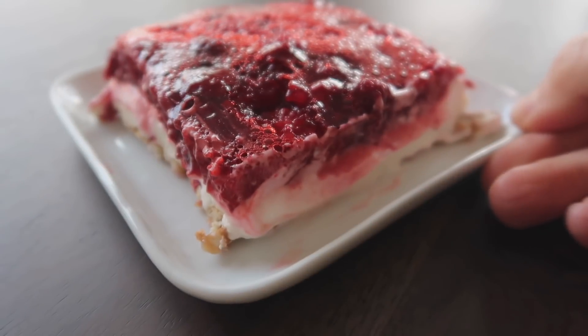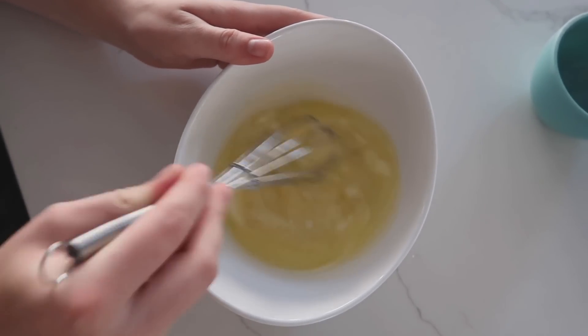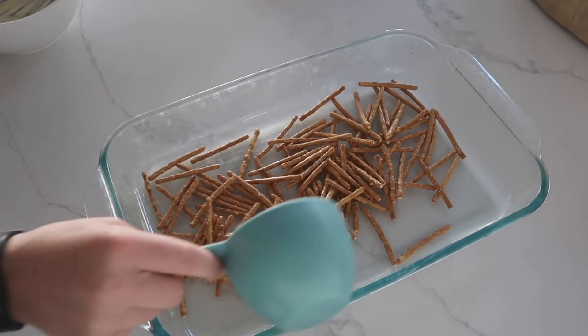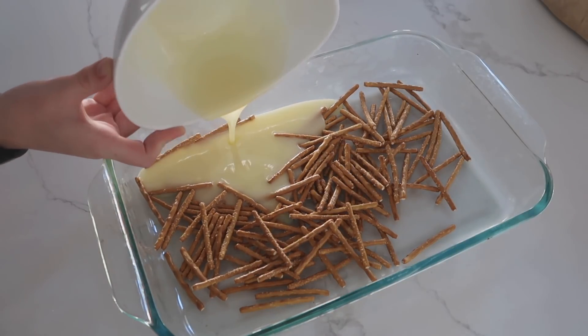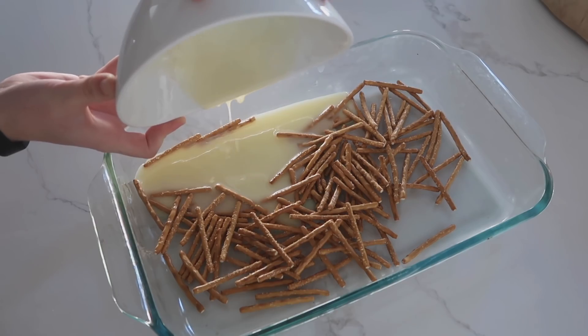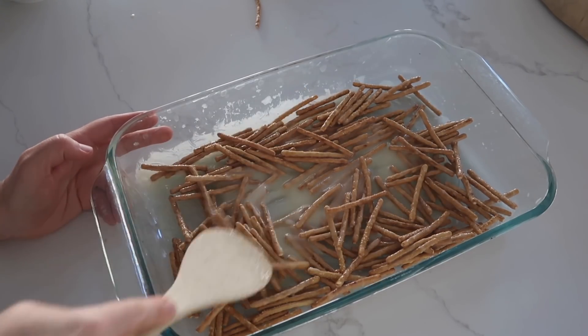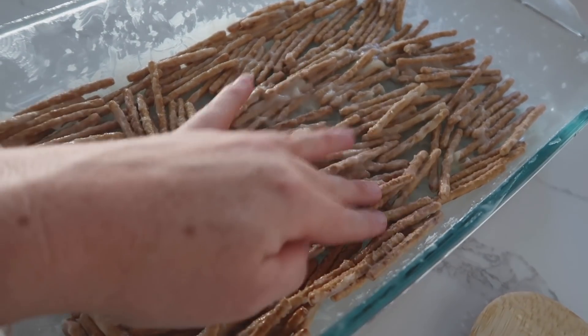This next recipe we have every single year — it's my mom's raspberry pretzel jello salad. Start by melting a half cup of butter or margarine in the microwave. Add two cups of pretzels — you can crush them or keep them big, I like them big. Dump in your butter, add three tablespoons of sugar on top of the pretzels, flatten them out, and bake at 350 degrees for seven minutes.